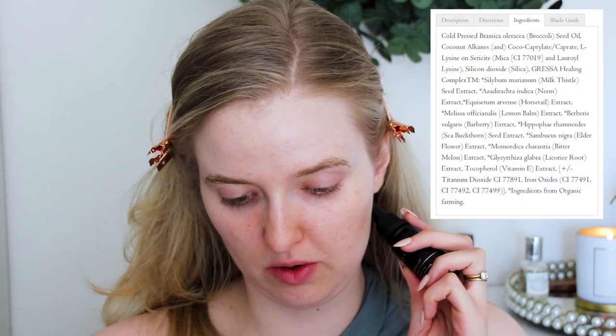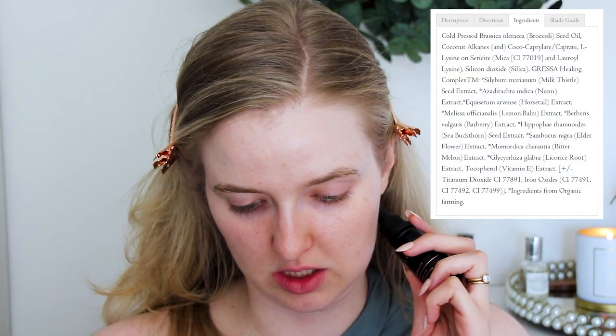There are 17 shades of the Evan Healy. The Gressa Minimalist has 21 shades and a slightly more complex formulation — its base is broccoli seed oil and coconut alkanes, with some silica dioxide. We're going to try both on each side of my face and talk about where they're different and where they're similar.